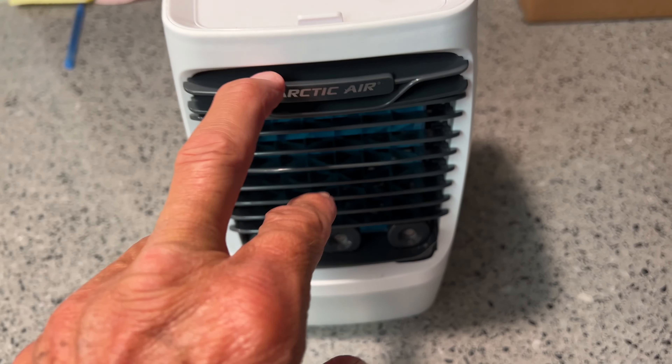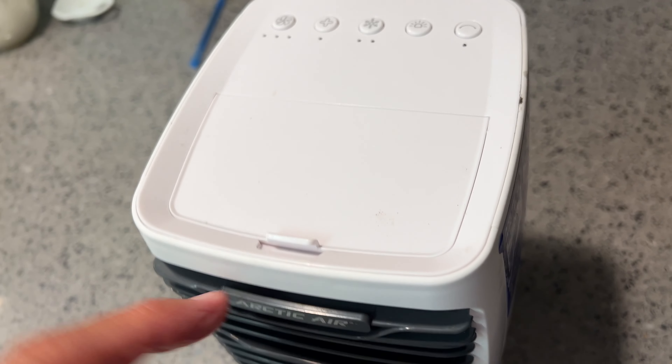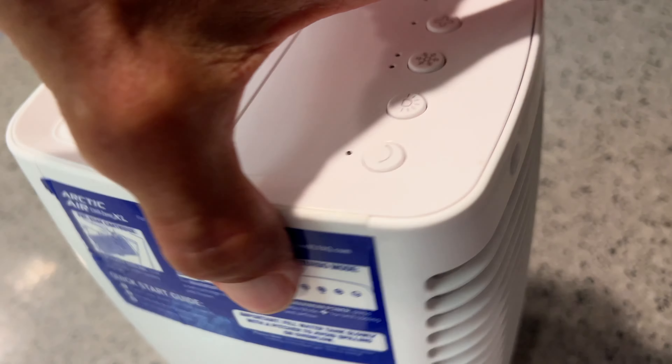Somebody sent this to Bob. They said they paid $110 at Sharper Image for it. It's made by the same company as the other one that I got for $80, which I think is much better than this.